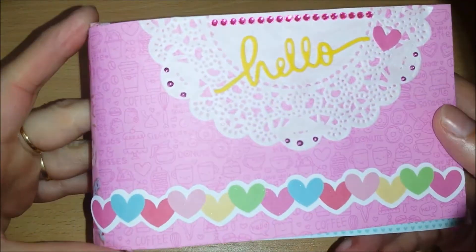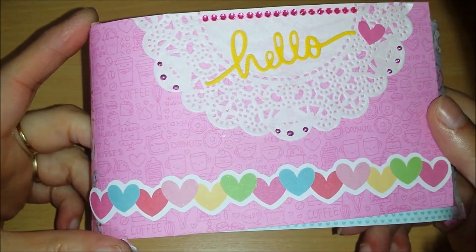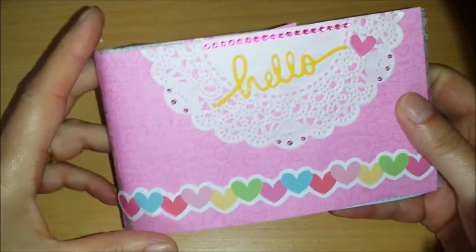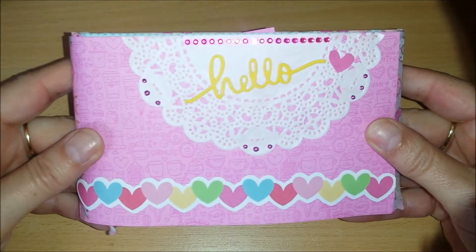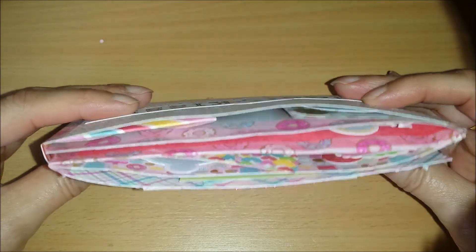I still had a lot of cream and sugar left from Doodlebug, so I used that. But I have no idea how I'm going to close this up — maybe with some ribbon — because it is very bulky.